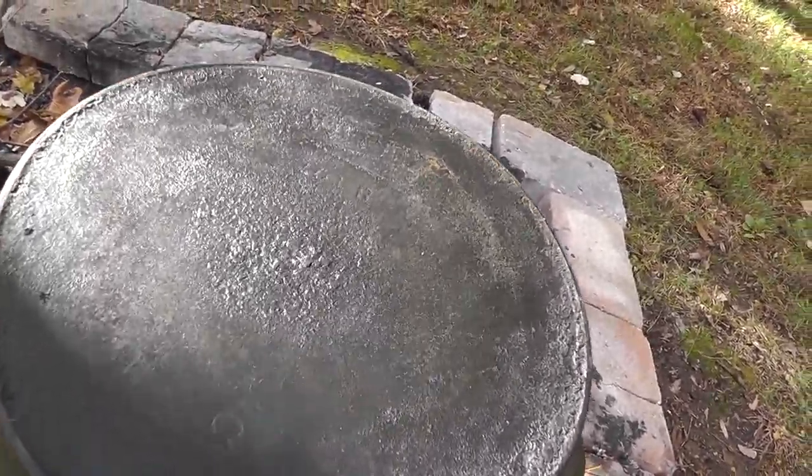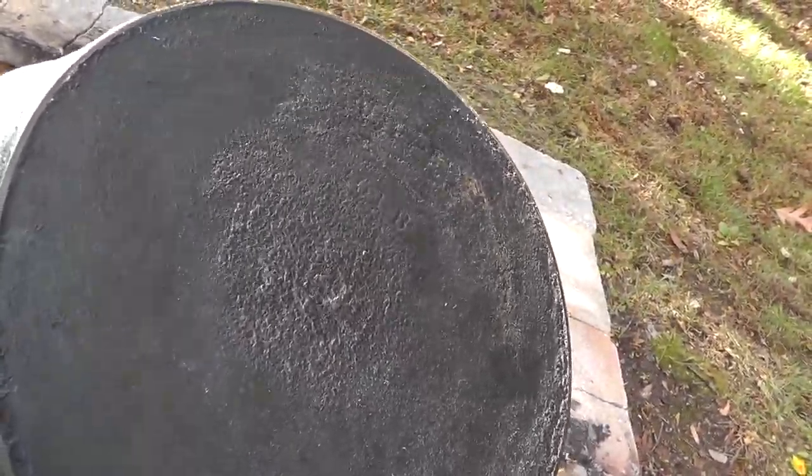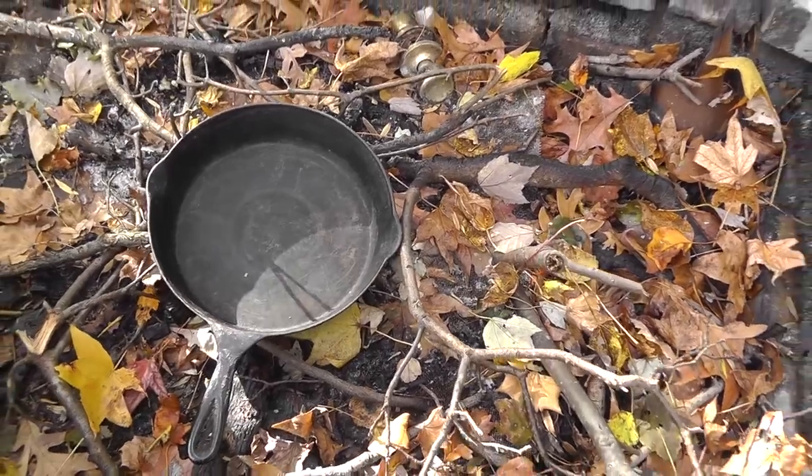Get that grease and creosote buildup off the cast iron. What's worked good for me is a fire — just leave it in a fire and basically burn it off. When it comes out, just take a SOS pad and clean it up. So out here in my fire pit.